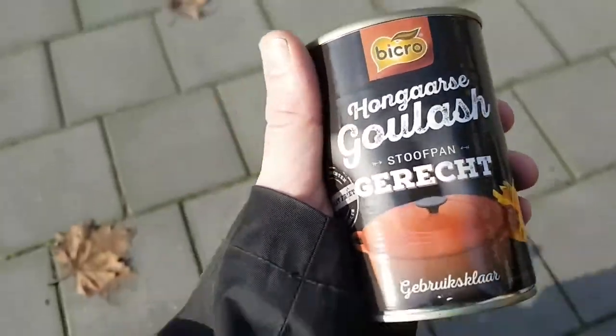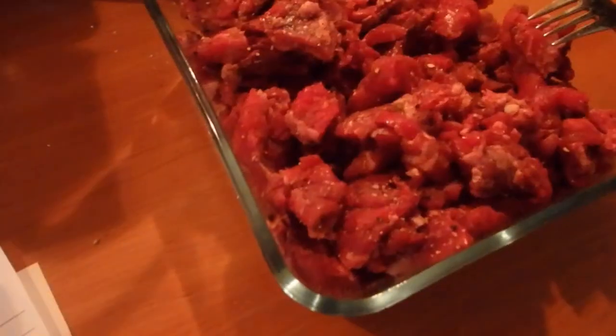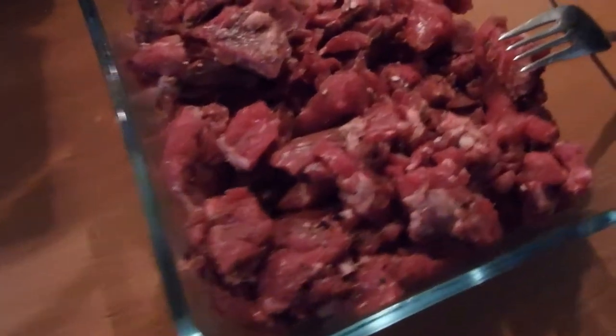I've got to try and sneak this in before my guest knows that it's got pig in it. Alright, cheers. So there we go, continuing.